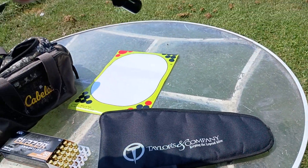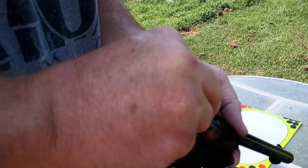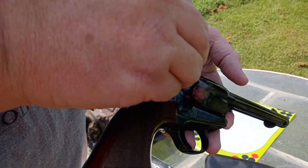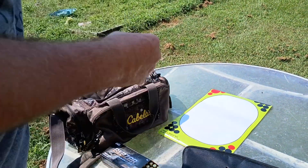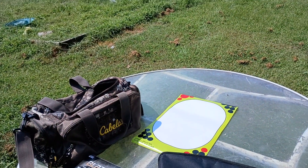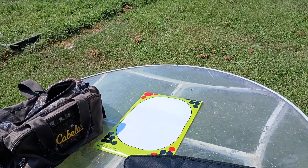I'm going to load this up. You drop one at a time in here. And it's the little 9mm so you can have more fun. And then I'm going to put my earplugs in. It's really hard to see with this sun — I had to bring it down a little bit. I'll set this in place.